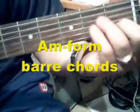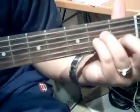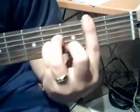Let's talk about the A minor form. Remember we did this — A minor, same concept. Let's move here, so this would be A sharp minor. This would be B minor.